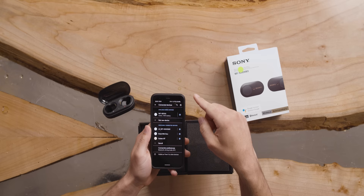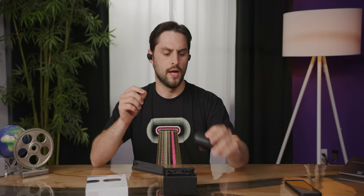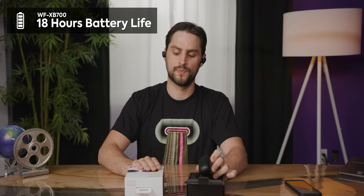100% battery. Rock and roll. One of the differences between these and the more expensive premium counterpart is battery life. These advertise 18 hours of battery life, whereas the more expensive ones advertise 24 hours. That's not just from the earbuds alone — that's including the charge case. Interestingly, these advertise a longer playtime from the earbud itself: nine hours from the earbuds, whereas the XM3s advertise six hours.